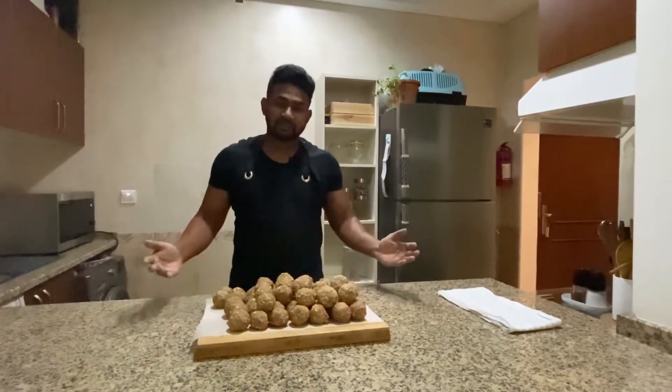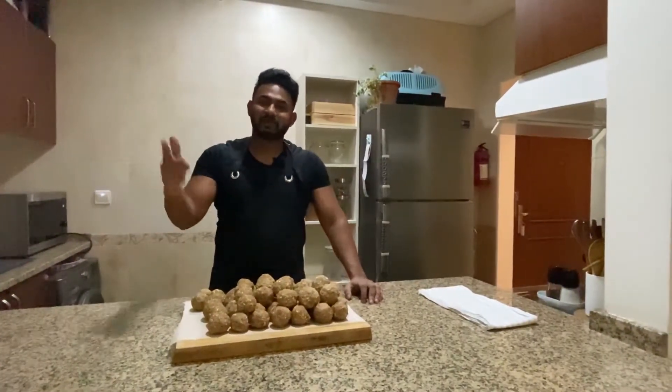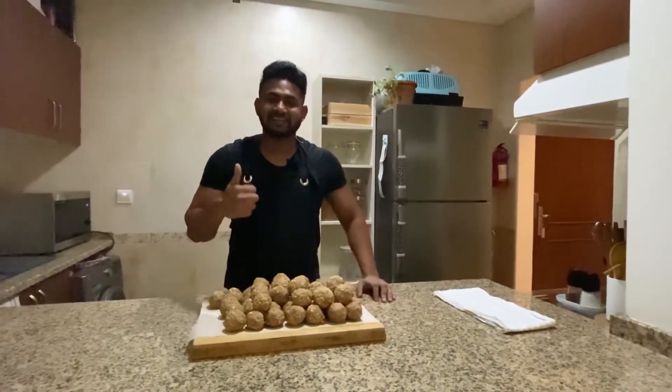So you can subscribe, follow me on Instagram and Facebook, like and comment on your videos. Stay fit and stay healthy.